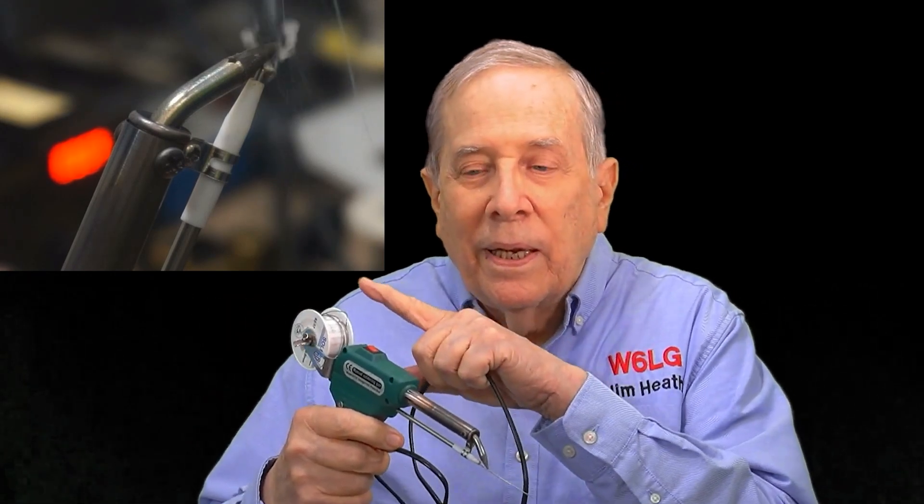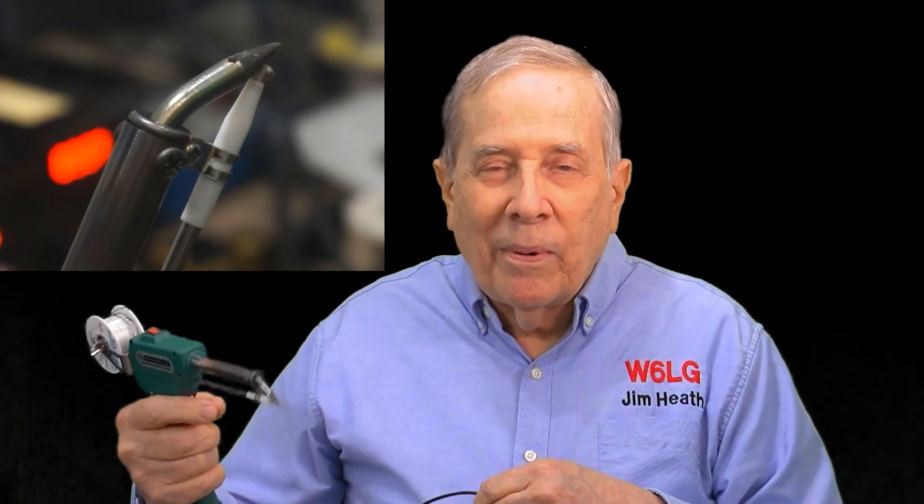A buddy of mine in Florida also got one of these, and he found that the solder that comes with it was not rosin core solder. I was trying to make it work and I couldn't solder worth a darn. He figured it out, so gratitude to Phil Maxwell for figuring that out.